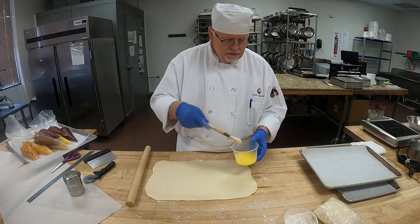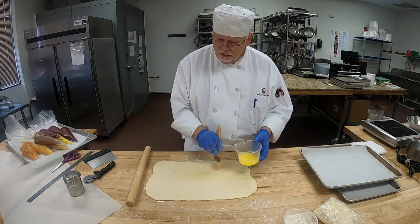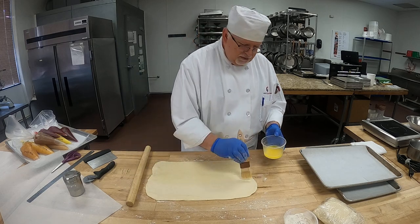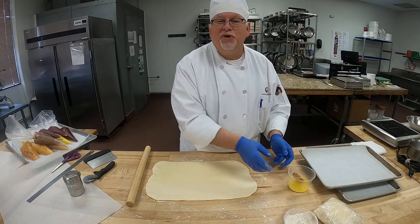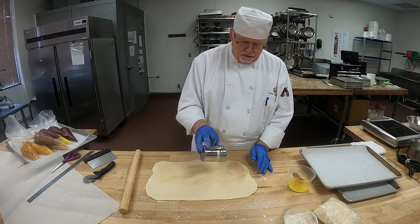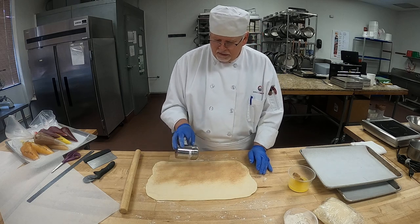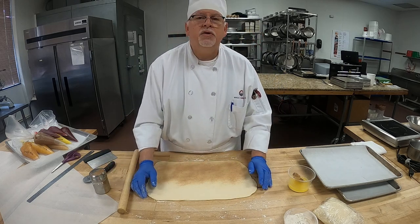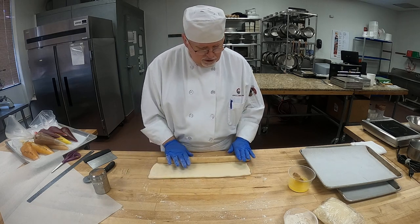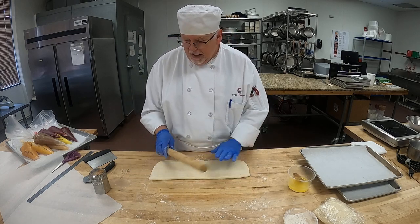We're going to brush the inside with butter. So butter on the inside, and half of this is cinnamon sugar. Now we don't want to put too much cinnamon sugar because then the dough won't stick to each other. So the front part is going to go to the bottom part. Press down — you can use your rolling pin, but don't push real hard. Just enough to seal the dough, seal that sugar. So now we're going to cut them.